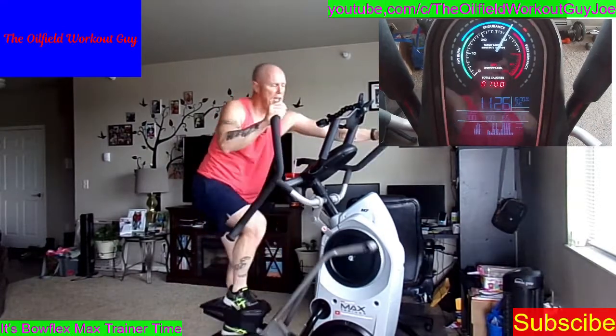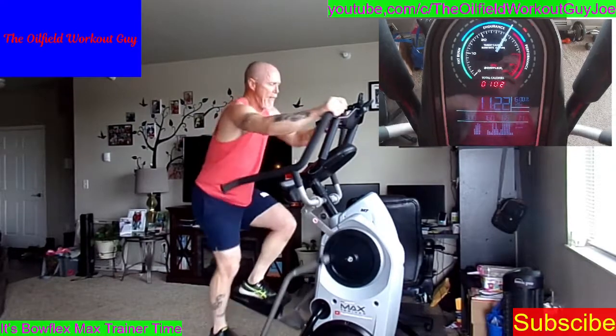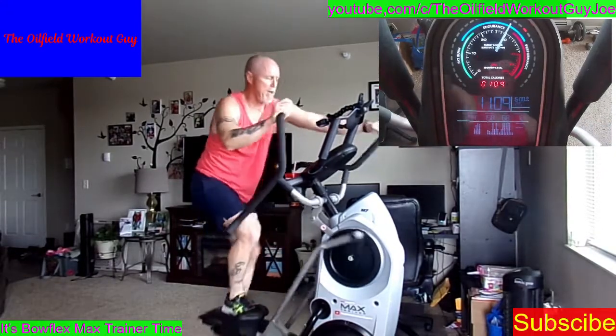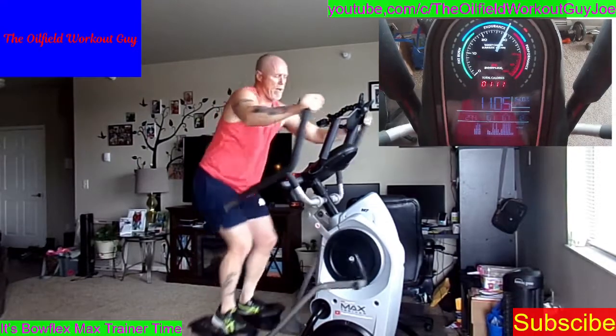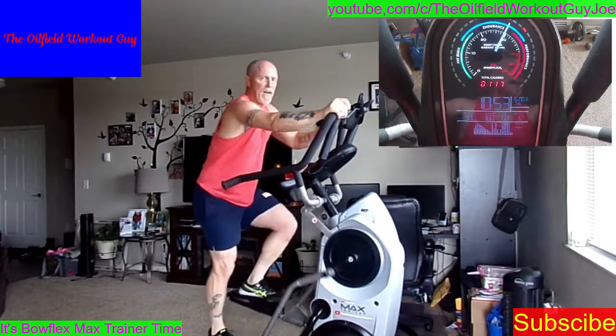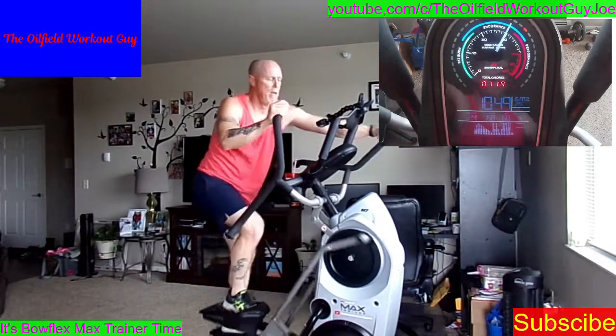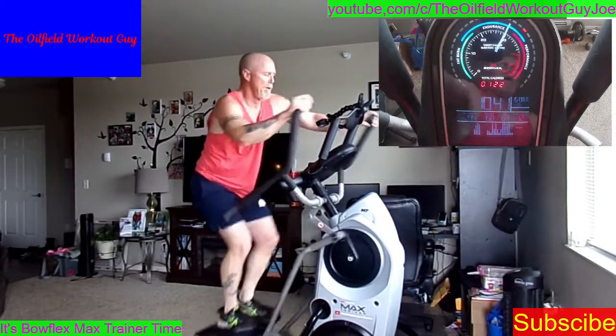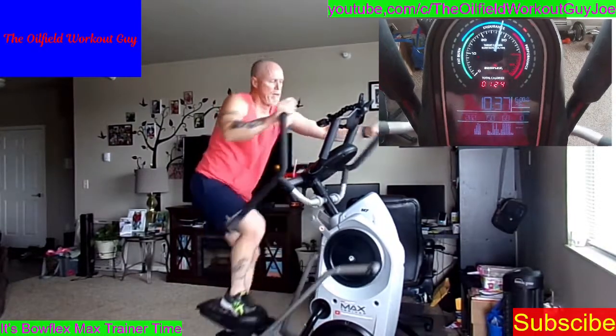100 calories — celebrate that, heck yeah! Get comfortable. As it gets easier, just try to spin a little faster and keep that cardio going.